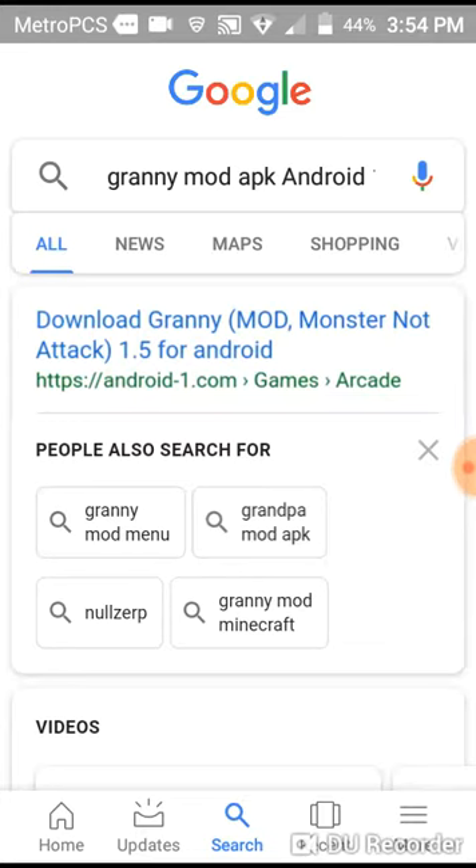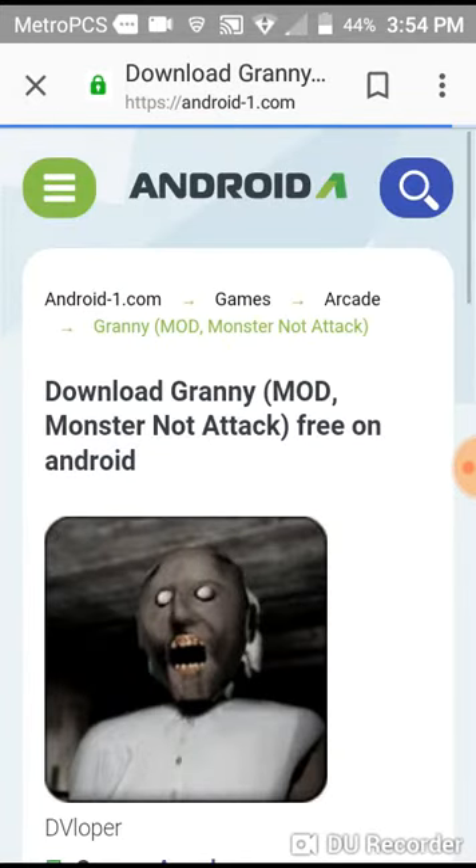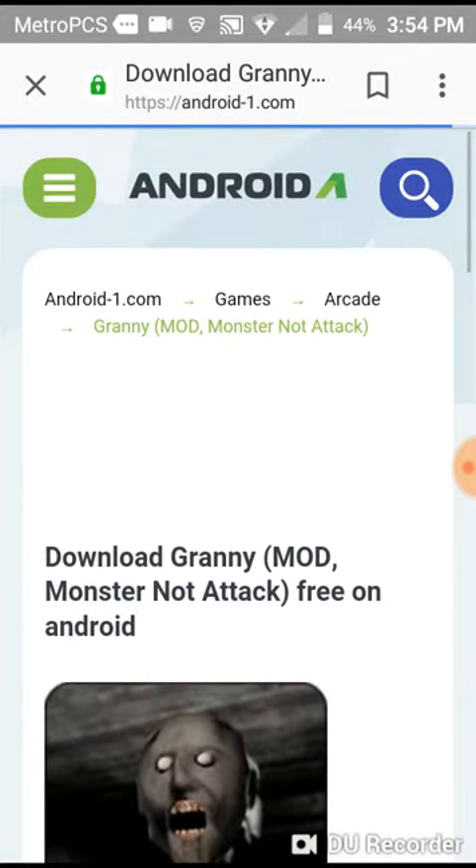Pick Granny Mod APK. Granny Mod APK. We download Granny Mod. The top one right here. And download from Android-One — Android-One dot com. Let's see, download Granny.